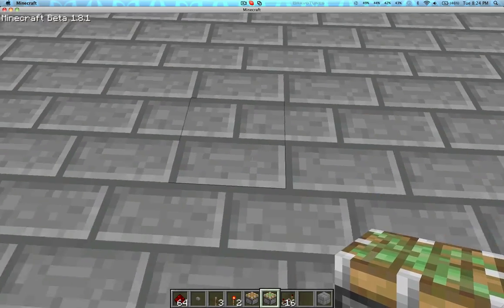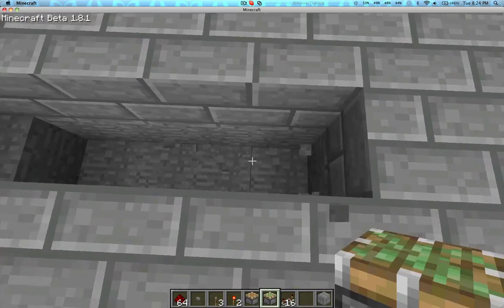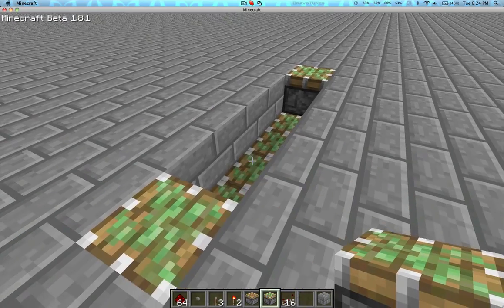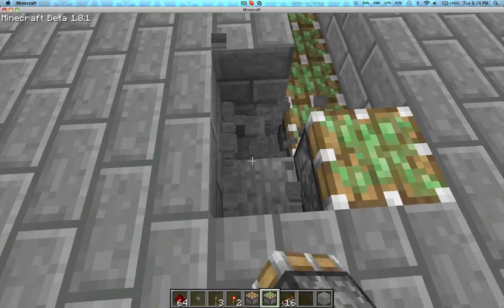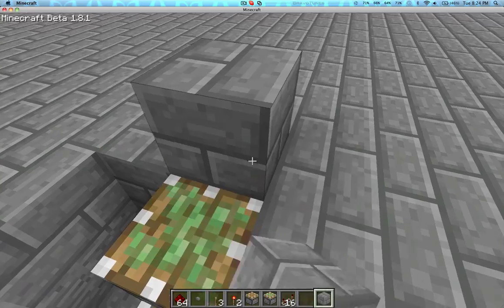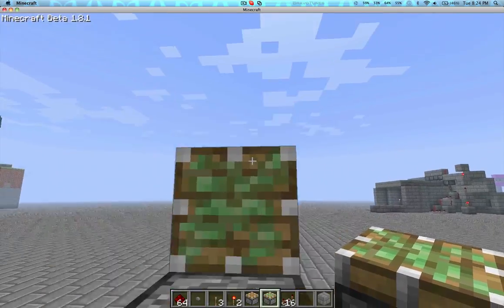First off, we're going to be needing a 6-long channel — it's not a chasm. Put pistons in it like so. Now we're going to be digging this out a little bit, which will be used later. Now we're going to be putting some pistons here.